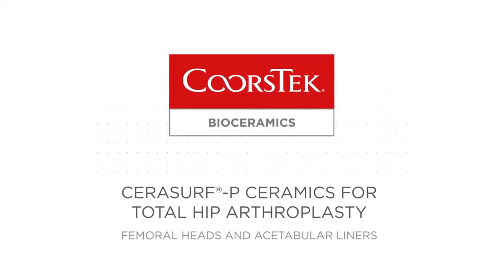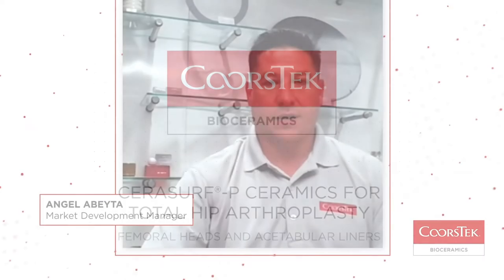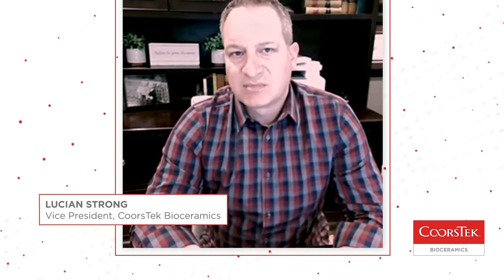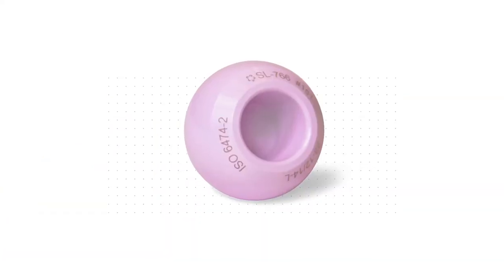We manufacture both the ceramic femoral heads and the ceramic acetabular liners for the total hip replacement. These are the parts that pivot and wear throughout the patient experience, and this is why they're ultimately there to have their hips replaced.